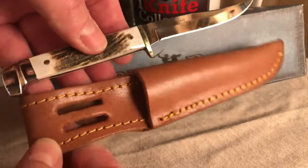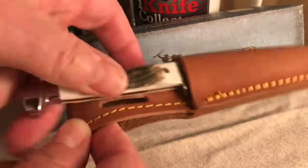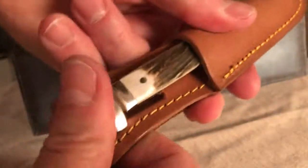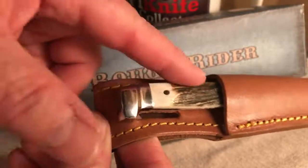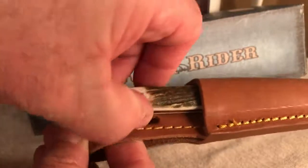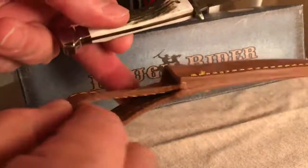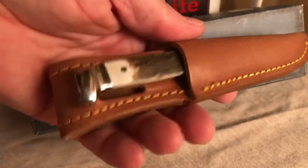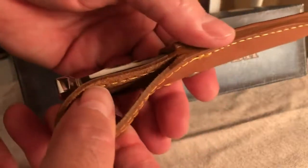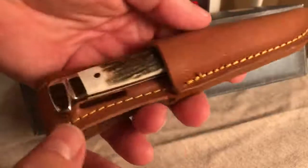The stag handle version came with a nice leather sheath that had a strap with a snap on it to hold the knife. Once you push it in there, that knife doesn't come out — you're not going to shake it out. The strap basically hid the stag handle, so I took it off. Really nice sheath, nicely stitched and nice and thick. You can drop it in your pocket or slip it on a belt if you wanted to.